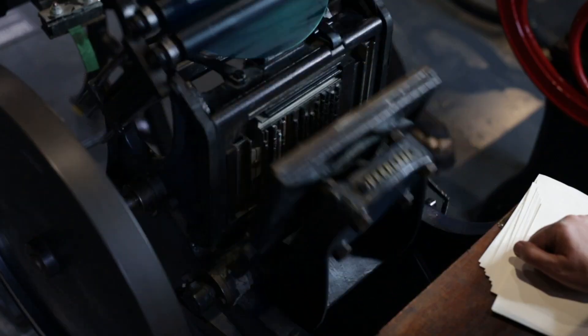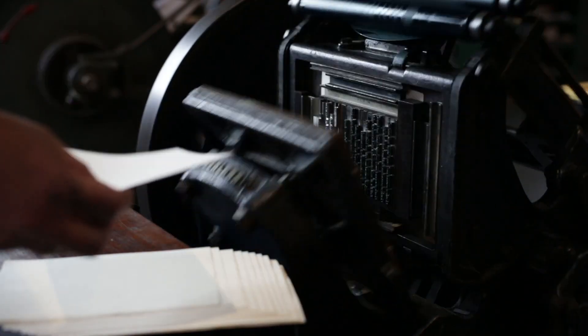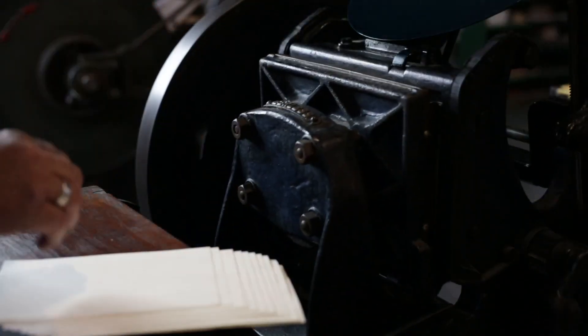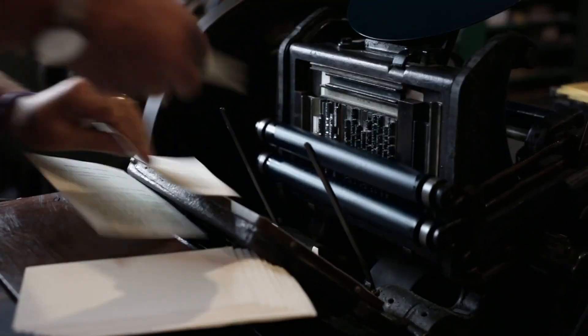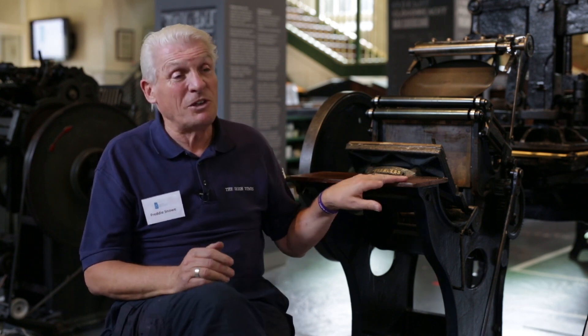The pedigree that it has and the history attached to it — it's reputed that two of them went down with the Titanic. On the Titanic and most of the cruise ships and the transatlantic liners, they'd have a little printing shop like a linotype, and they'd have a few of these hand-fed platens. They'd have their invitation cards all very nicely printed, very ornate cards.